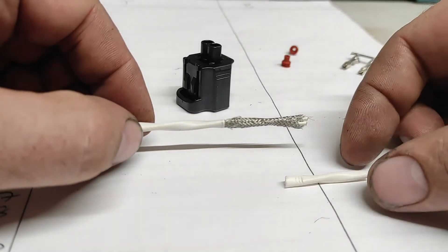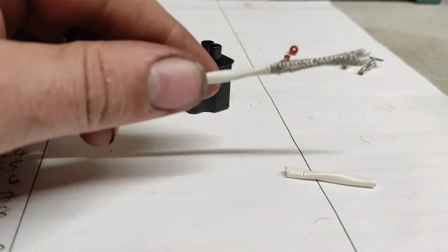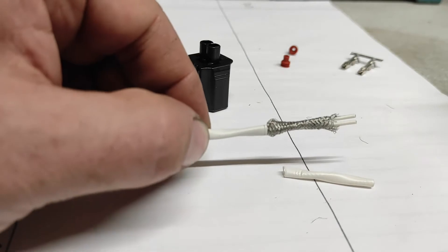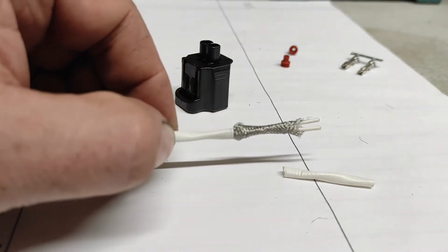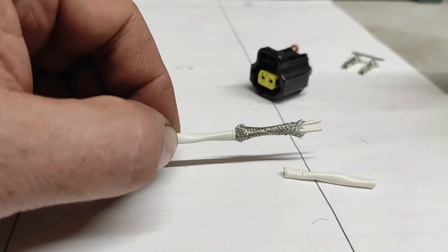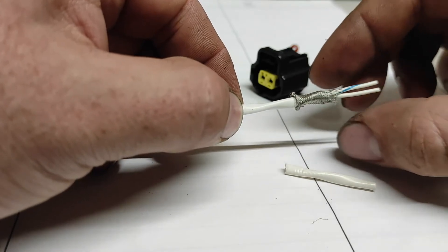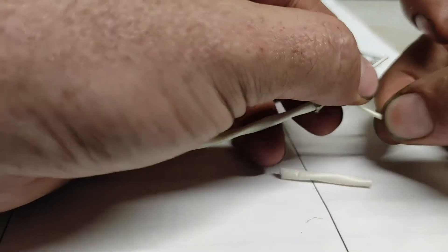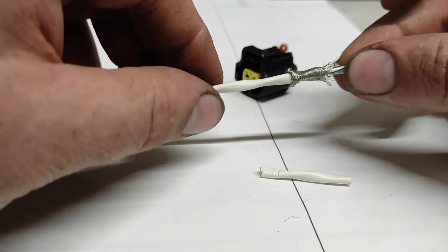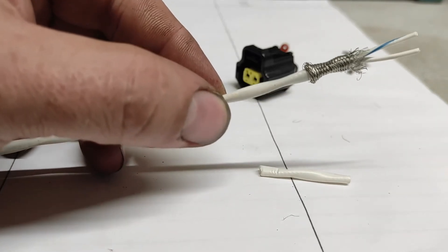I've stripped off an inch or so of the shielding of the crank sensor wiring. As it is a shielded cable, you can see the silver braided bit there, just to keep it shielded, with two wires in the middle which will connect up to the connector going to the crank sensor. I'm going to just lightly push back this shielding to expose the wires a little bit more so I can remove the shielding. Before I do that I'm going to grab a little bit of heat shrink.